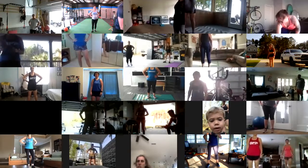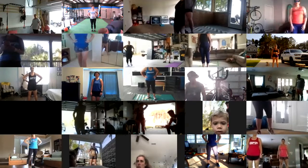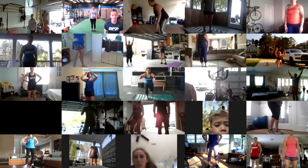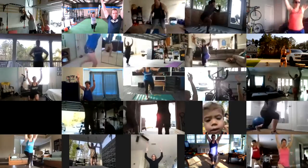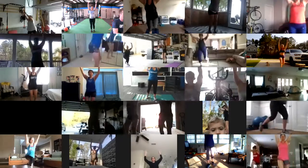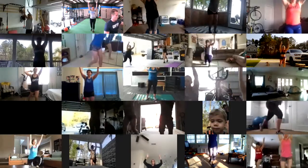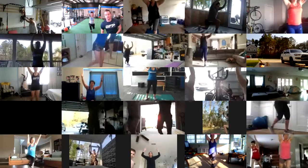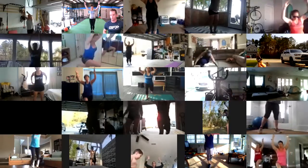All right, let's get ready. Whenever you are ready, we're going right into that. Starting out with alternating step back lunges — let's go. Arms up high, step back and drop. You can see Melody right back here going into those. Just go at your own pace, five each leg. Once you're done with those, go into those side crunches, five each side.